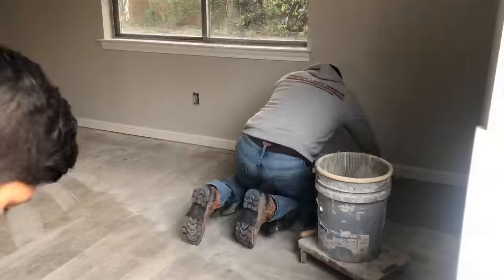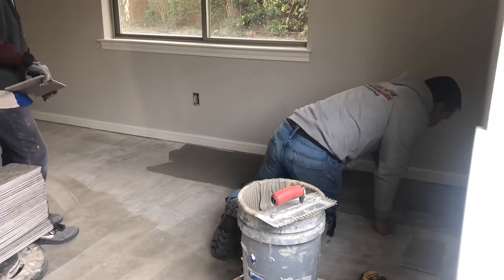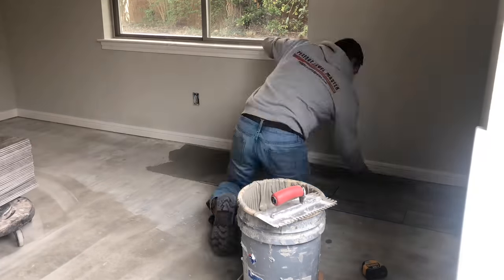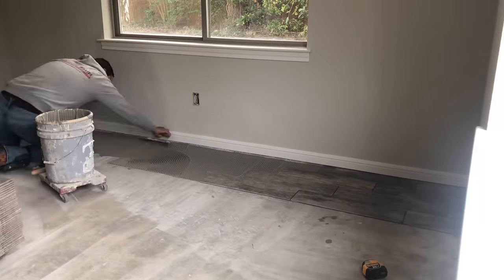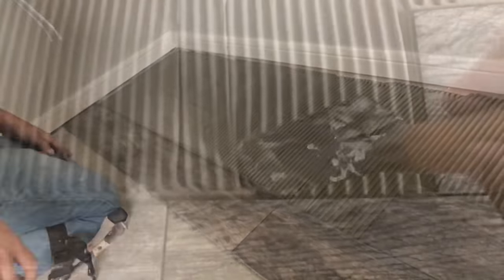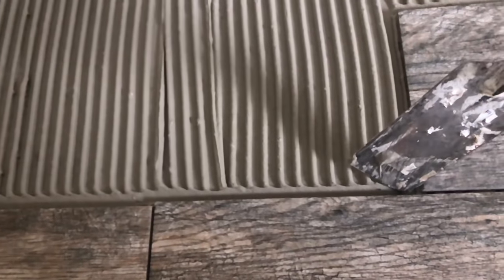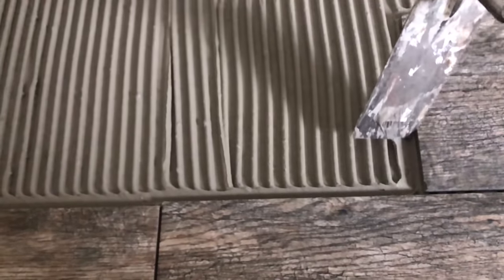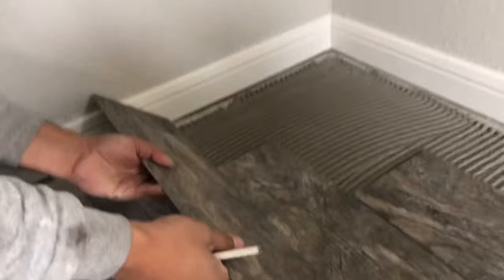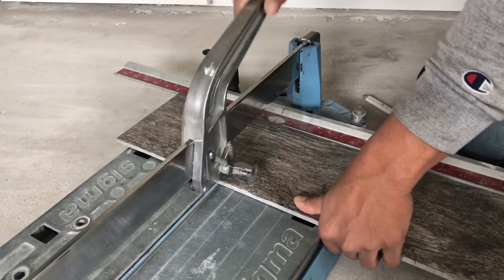We finally got to laying some tile. Start spreading — I like to work from right to left, or you can do left to right, whatever works for you. One trick: to keep thinset out of the joints, clean your joints as shown in the video. It makes your life much easier when you go to grout — otherwise you'll spend a long time cleaning joints.